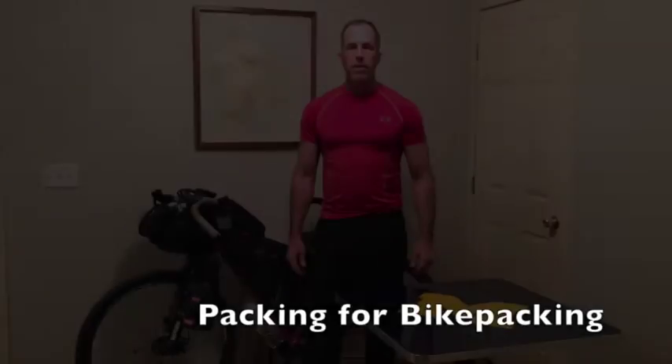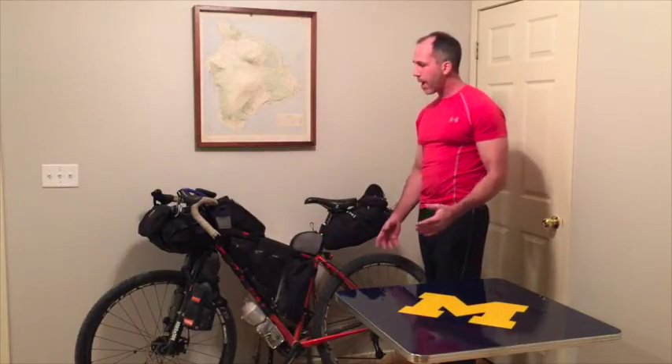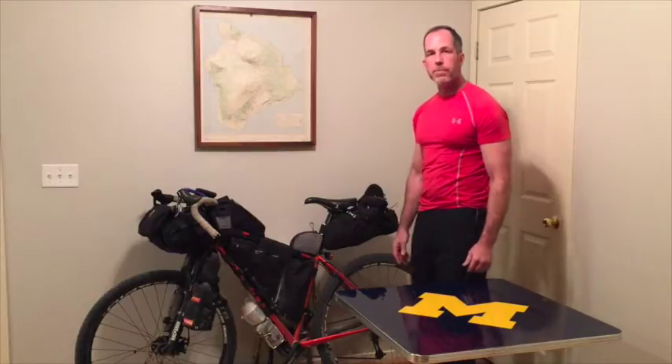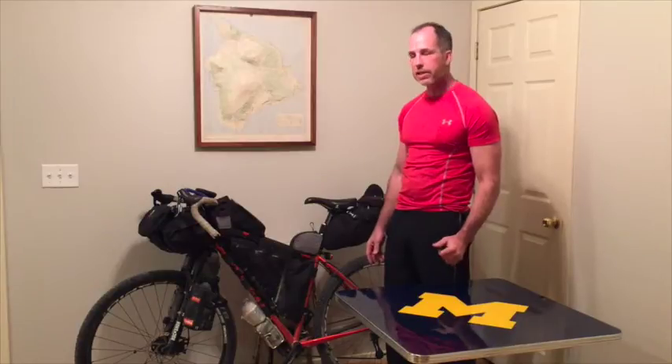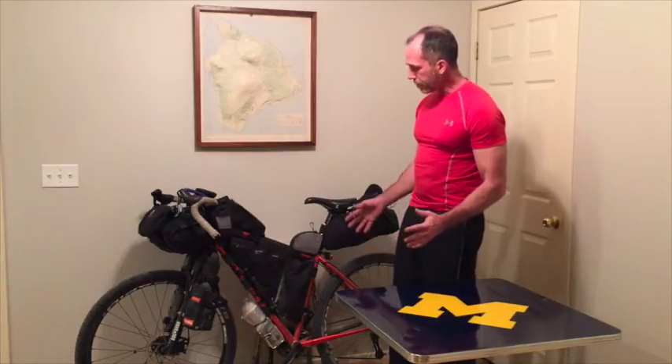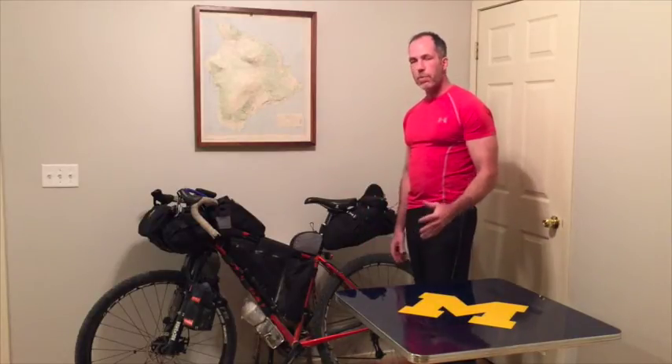Hi, in this video segment what I'm going to do is get into answering questions about the gear, more specifically how I pack. When I meet people on the trail I get a lot of questions when they look at my setup, on how I'm packed, where I put everything, especially when I'm camping — they wonder where I keep a tent, a sleeping bag, things like that. So what I'm going to do is basically go through the bike, pull everything out, and let you see where everything is.